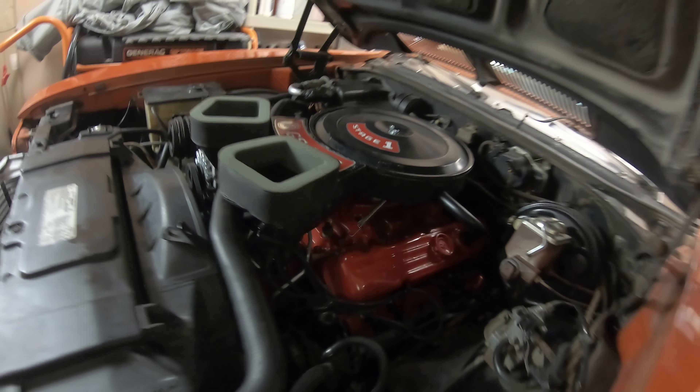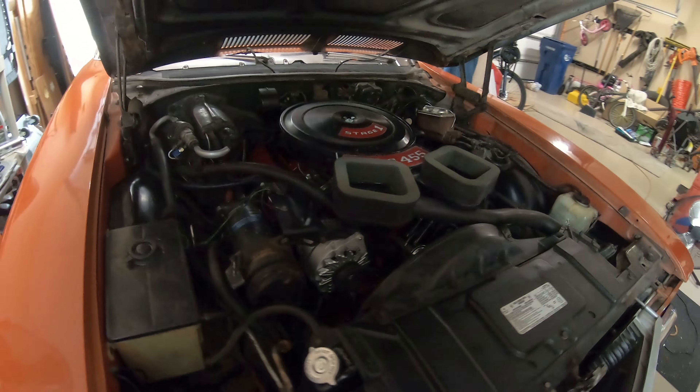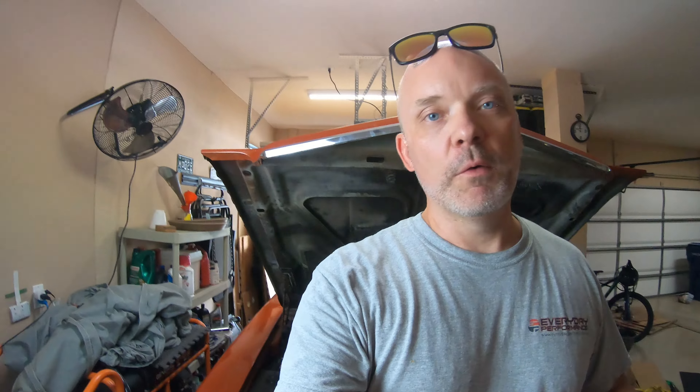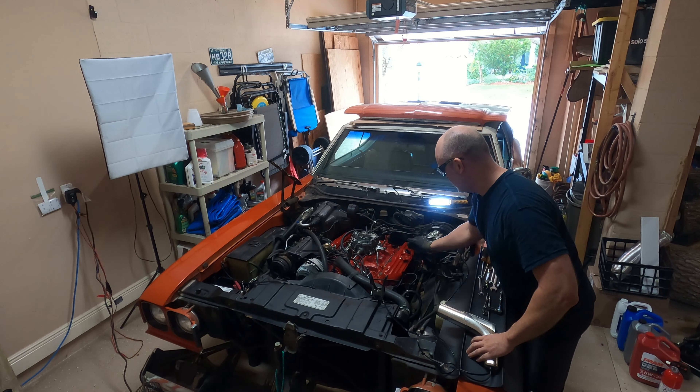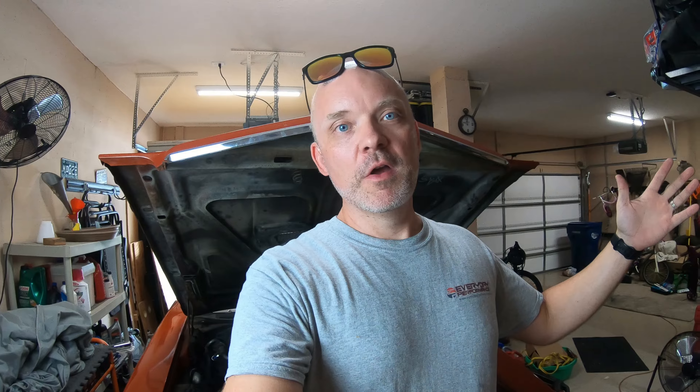We got that infamous GS Stage One dual snorkel in there — I was lucky enough to find one of those. Anyway, we broke in the cam a couple weeks back; it was a great experience with my son and my wife even helped. We learned a lot. We smoked a starter by accident, which was kind of scary. We had the timing retarded at first and a huge fireball came out.